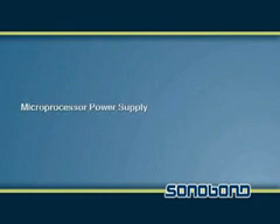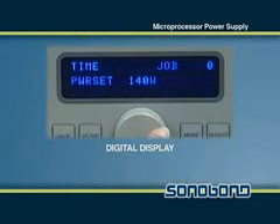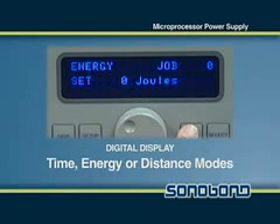Both units contain a microprocessor controlled power supply which can store and recall up to 250 protocols from memory. Using the digital display located on the power supply, the operator can input a range of settings to ensure automatic quality monitoring and select different modes of operation